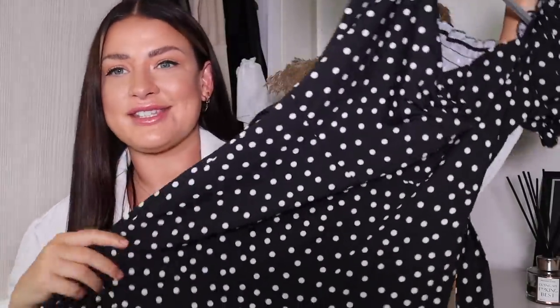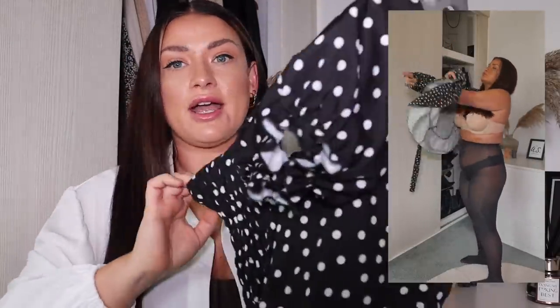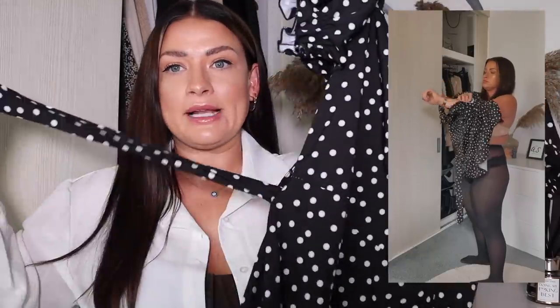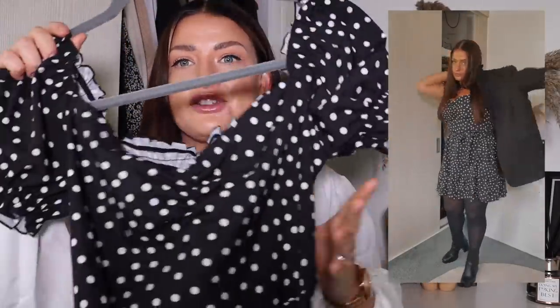Next we have another staple from my collection and you guys have gone mad for this one. The style is really flattering with no zips at all for flexibility, a little belt to bring you in at the waist, and a skater style at the bottom for shape. It's comfortable, flattering, and you can dress it up or down — great with trainers, converse, or with tights and boots and a leather jacket for autumn. It's just such a good transitional dress — it's a staple polka dot and the perfect date night dress.